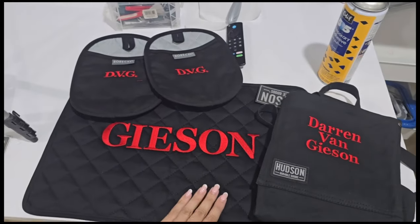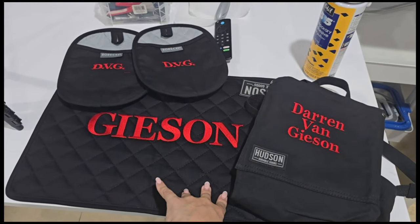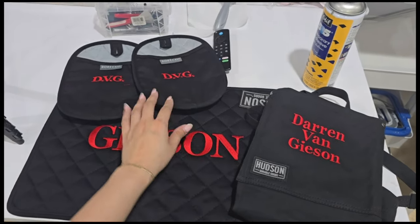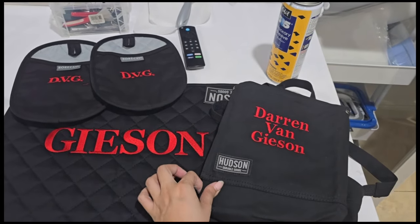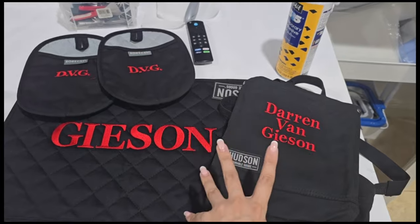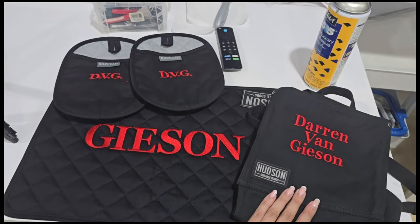So this is what it ended up looking like — it looks really funny. This is going to be paired in a box with a green bean casserole recipe, a laminated recipe card, a dish, and all that fun stuff. It's really funny.